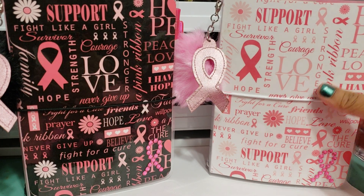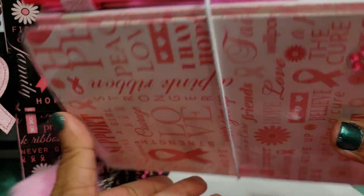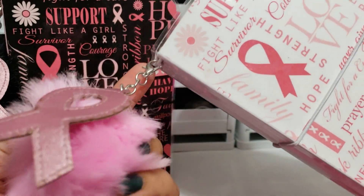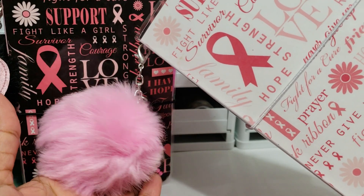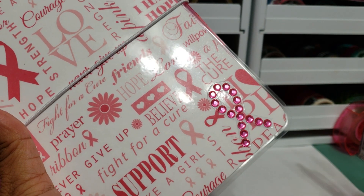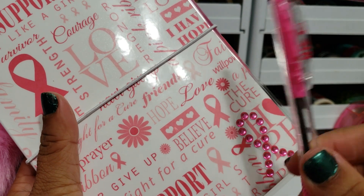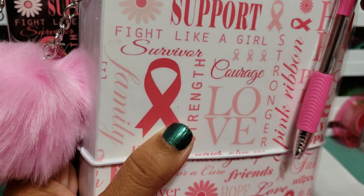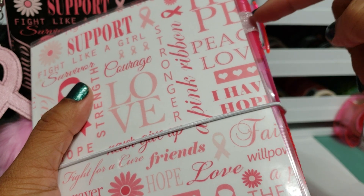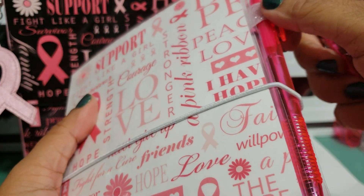I'll start with the white one. I'm going to turn it sideways so it will fit in frame. It has the same design on the front and the back. This one comes with a pom-pom key chain — it's removable, it has a lobster clasp — and it's the pink one with the pink ribbon. It does have the pink ribbon bling sticker on the front. This is also going to come with an extra pen, a pink ribbon pen. Pens that have this silicone grip don't slide in and out of the pen holder very well, but I wanted to include one of these pens because they are pink ribbon.